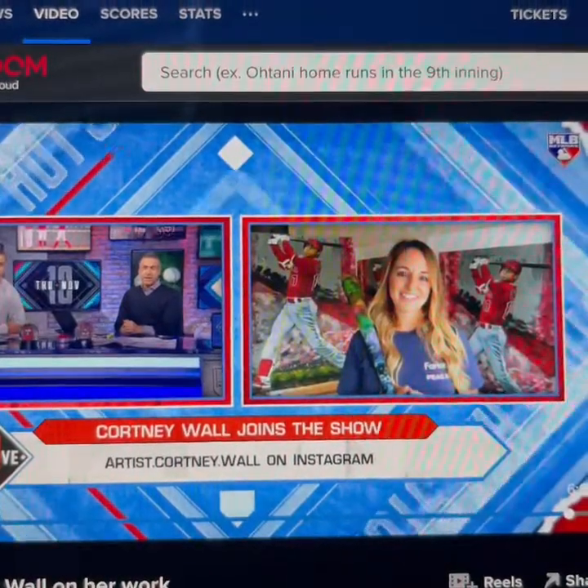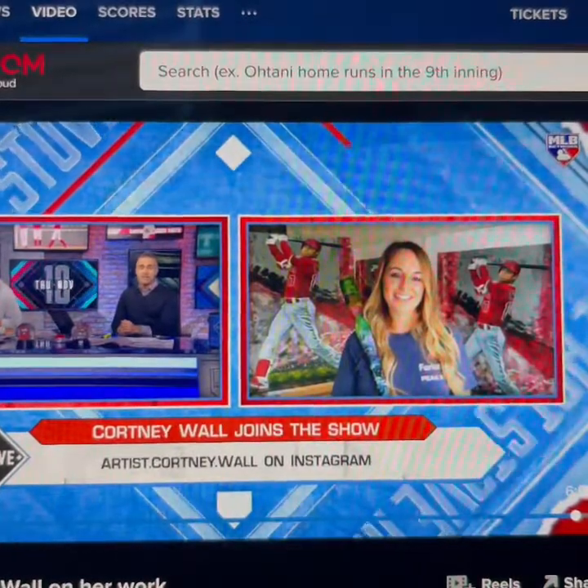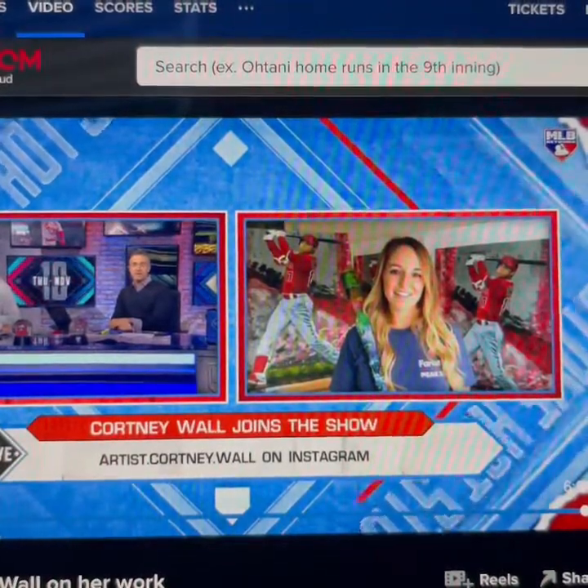We really appreciate the time coming on with us. The Ohtani work is awesome — what a great piece. I think fans are going to eat this up internationally; as you know, he's got quite an appeal. Thanks for joining us, Courtney.